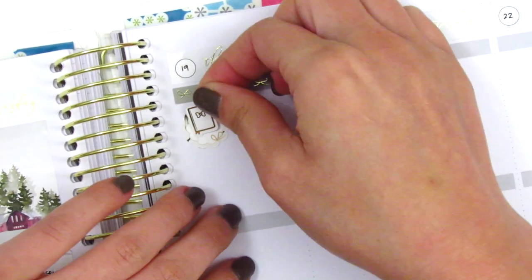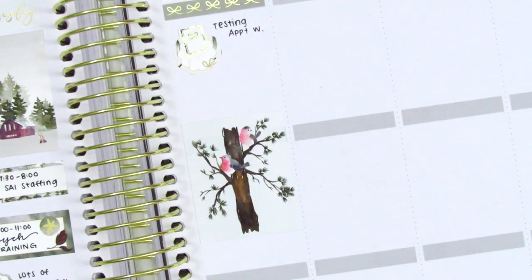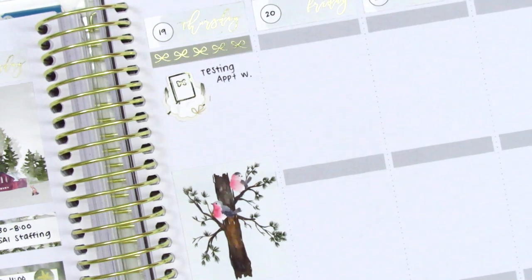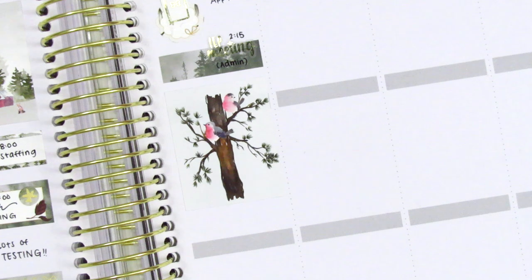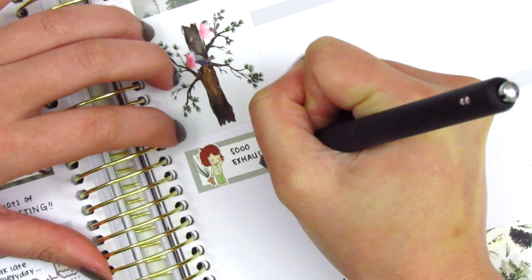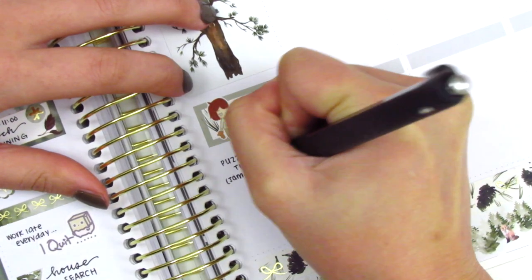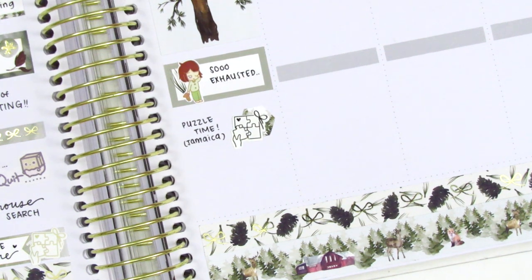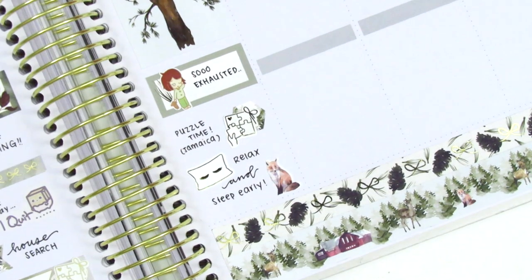Moving on to Thursday — I placed down a bow header at the top, then used a scallop circle icon from the kit layered with a planner icon from Hazel Sticker to mark another testing appointment. I placed down the full box where I wanted it, then used a washi strip from the kit and an IEP meeting sticker from Hazel Sticker to mark yet another IEP — this was such a crazy week with so many IEP meetings. Underneath the full box I used a third box with a tired girl sticker from Artbox Stickers, then another gold foil puzzle sticker from Paper Muse Crafts. I filled the remaining space with a deco sticker from the kit and a pillow icon from Artbox Stickers to mark relaxing and sleeping early.